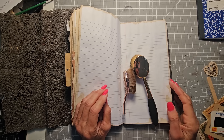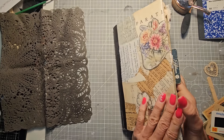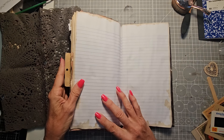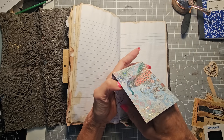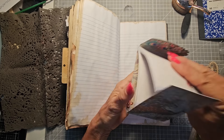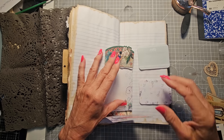Hello everybody, this is Pam at the Paper Outpost. I'm working along in this composition notebook journal and got a little bit inspired this morning. I came across some sticky note pads and small papers, and I thought I'd got some different ones here — these are just random ones I've collected over time.